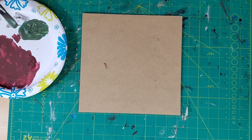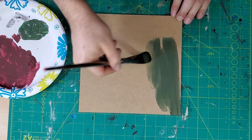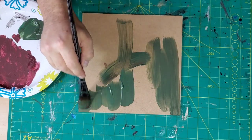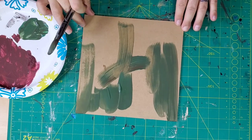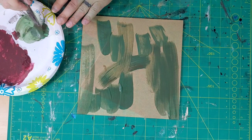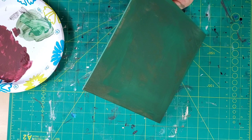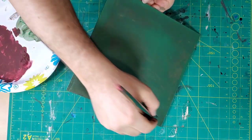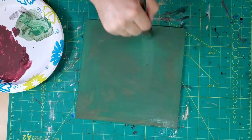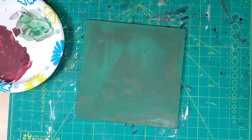To start off, we're going to use our MDF piece here — this is from the dollar store — and I'm just going to start painting it with a green. I want to get a little bit of a background behind it so that when we put the grass on it, we'll have a color underneath. It won't show the brown or the actual MDF color and kind of ruin the piece. So just a simple blotchy coat of paint on there, and we're going to let that dry and move on to the next step.